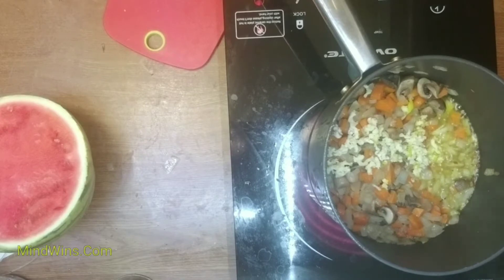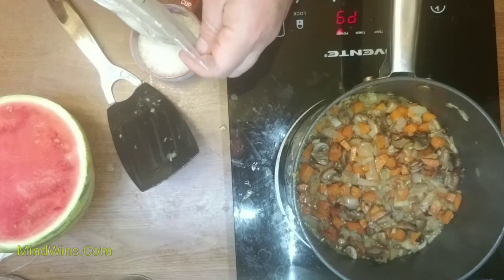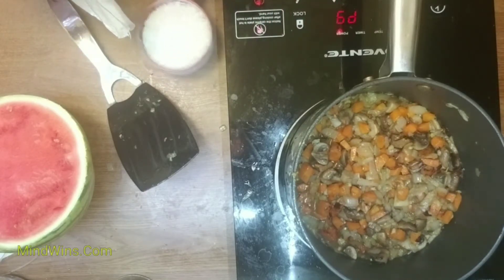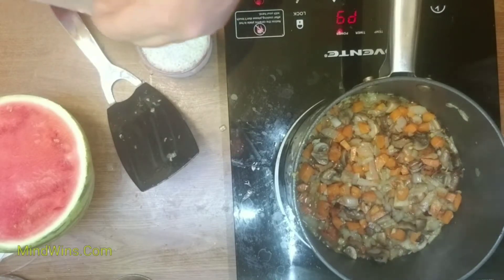When you finish frying your garlic, I recommend this hot plate. It doesn't start a fire because it's not as hot as those red-hot burners.